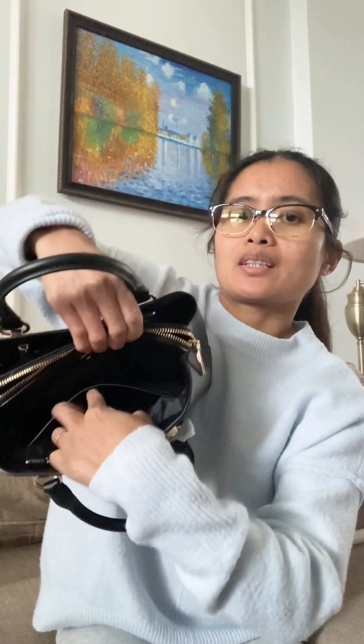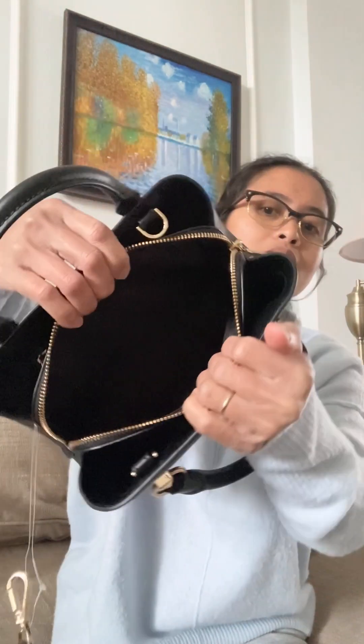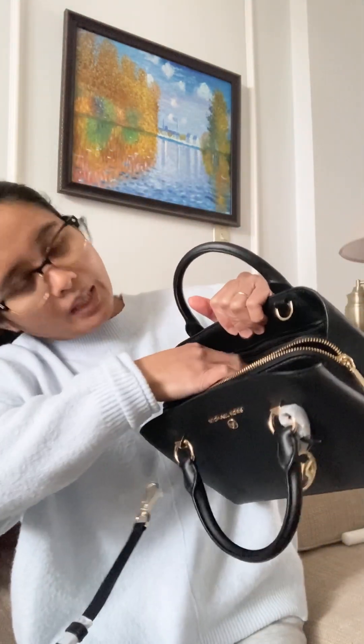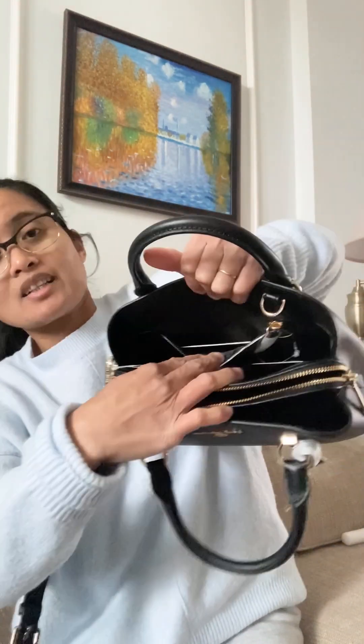So the front — it has a slip compartment in here, it's hard to see. And then the middle. In the back, it has a separate pocket on the back. It's very cute.